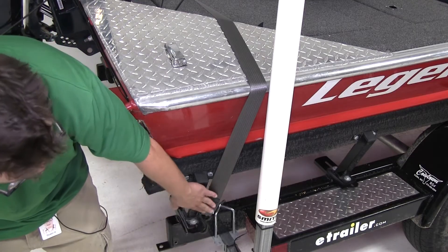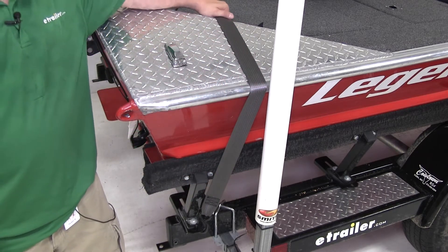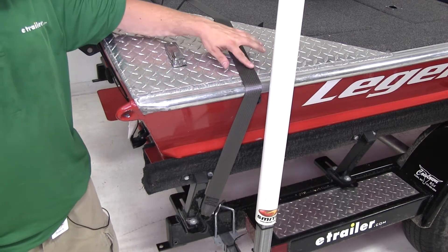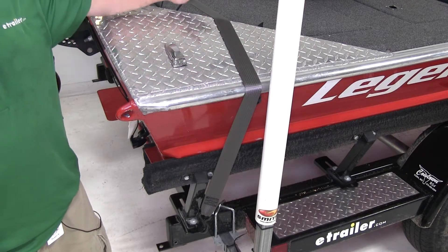The Quick-Lock Strap is a single strap solution for securing your boat to your trailer. It's made out of a seat belt-like material, so it's going to be durable and flexible. The strap itself is 2 inches wide by 13 feet long, so you're going to have plenty of room to get over your boat.